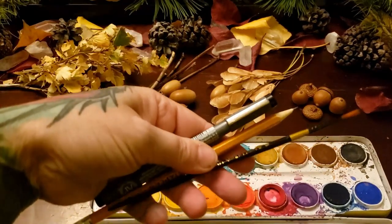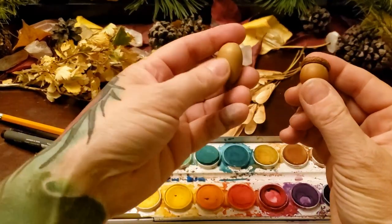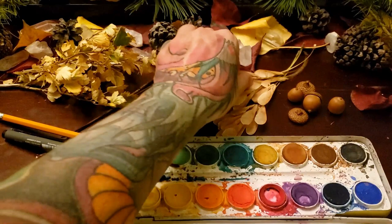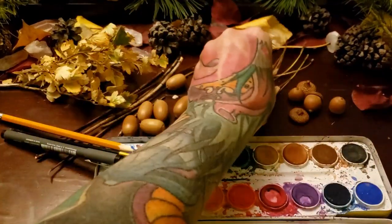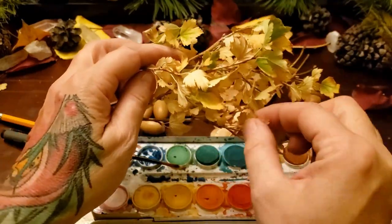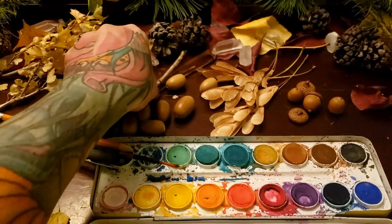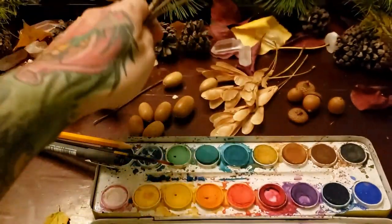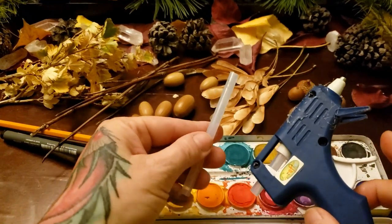A liner pen, pencil, paintbrush, some paints, two different types of acorns — one for the body, one for the head. Some little seed pods, some little leaves — the smallest leaves that you could find, just little guys. You also want to find some small little branches, some little sticks, nice and tiny. Glue stick and glue gun we'll use for today.